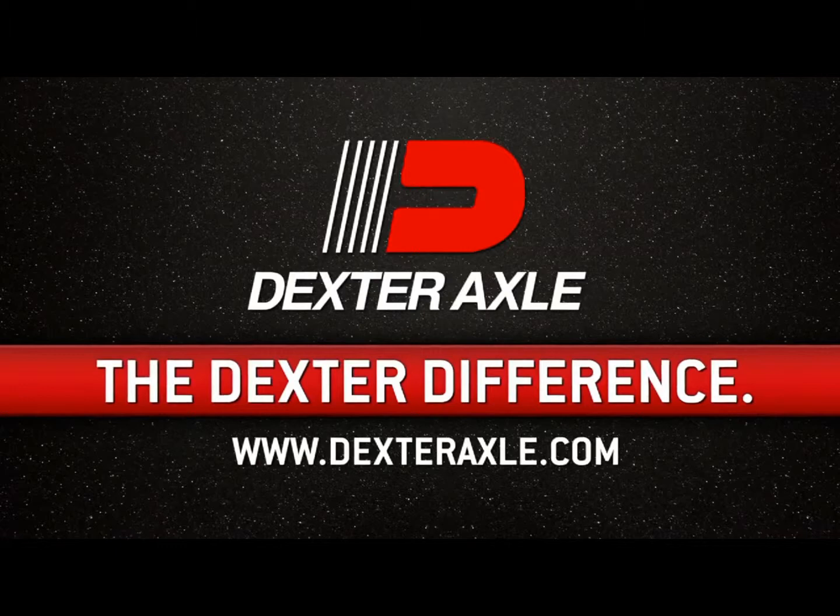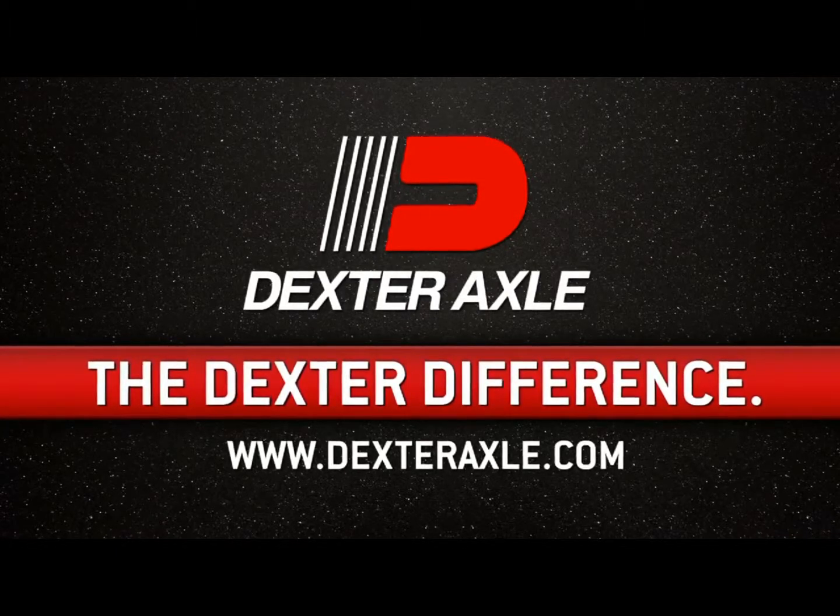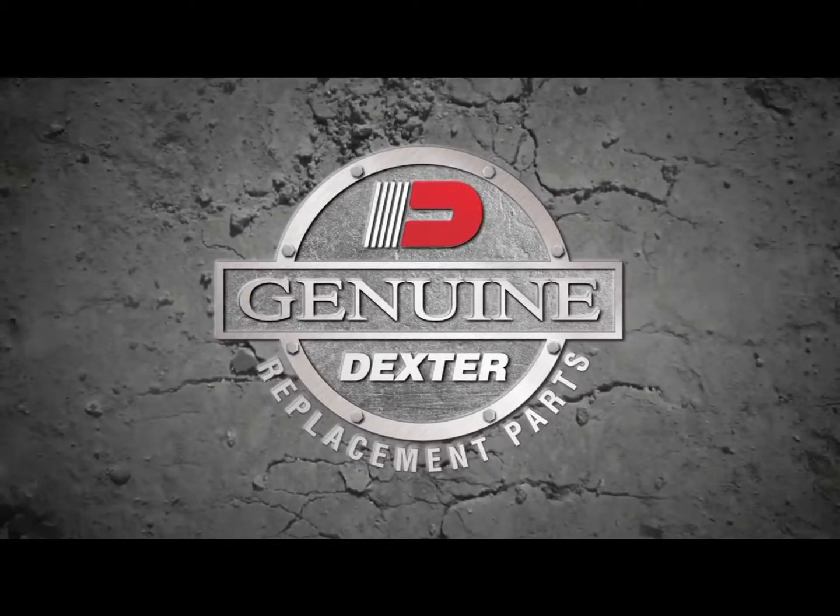You have now completed the Dexter approved electrical installation of the EH hydraulic brake system actuator. And as always, remember to demand only genuine Dexter Axle replacement parts for all of your service needs.